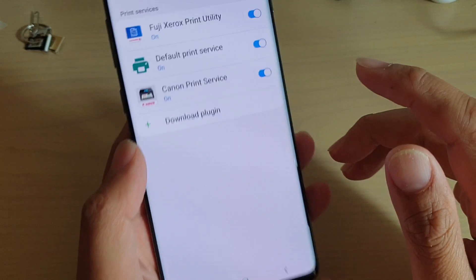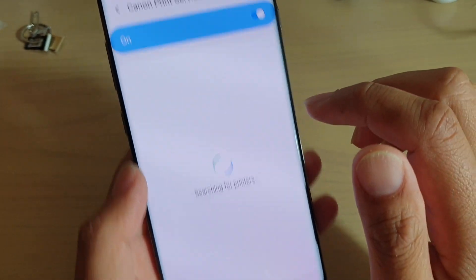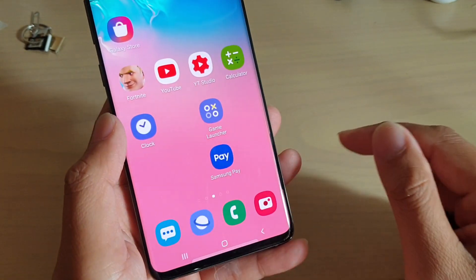Here it is — you can see we have the Canon print service on the phone. When you tap on it, it will try to search for your printers if you have your printer turned on. And that's it — tap on the home key to finish.